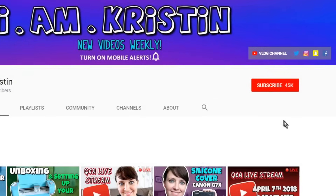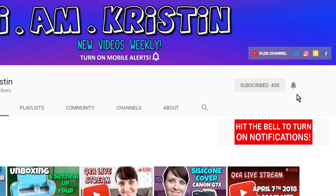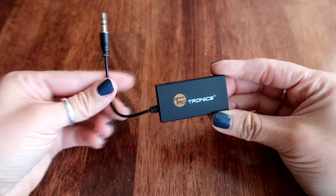Before we jump further into the video, if you guys are new please subscribe, and don't forget to hit the bell so you're notified when I upload a new video.